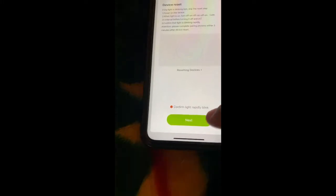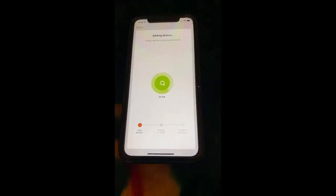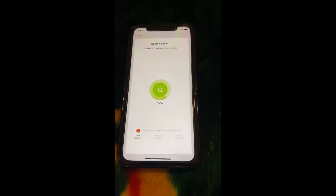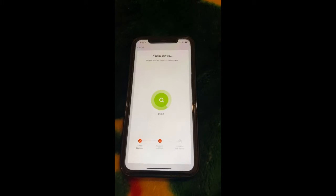If your bulb is flashing slowly it is not ready for programming. You have to turn it off and on to get it to flash rapidly. Once it is flashing rapidly it is ready to program. Confirm it's blinking rapidly and click Next — it's going to add the light bulb. We're doing this in real time so please bear with me.